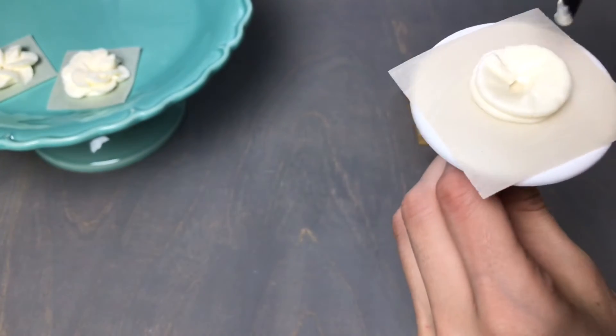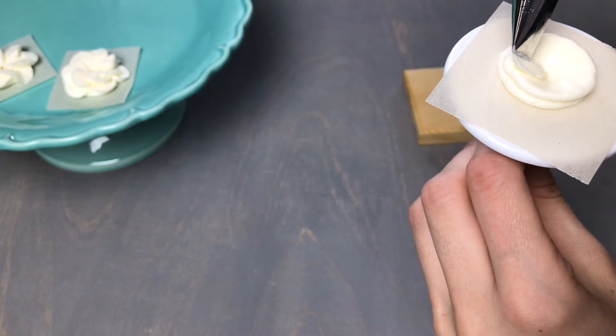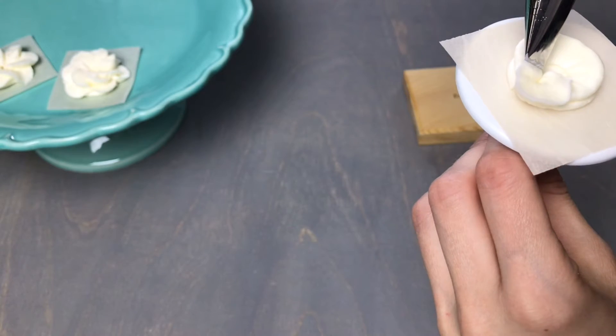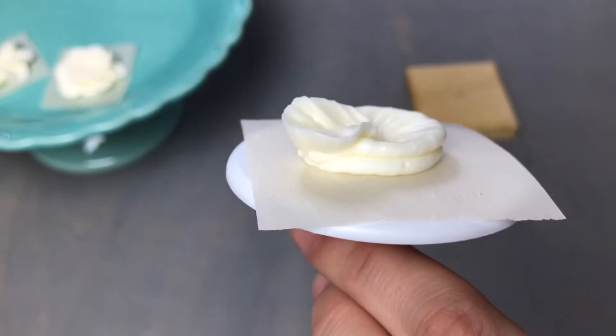Flip the tip around so that the narrow end is facing out, tuck the wide end right into that hole in the center, apply pressure while spinning, and pull out to the outer edge of the base you formed to make your first petal.